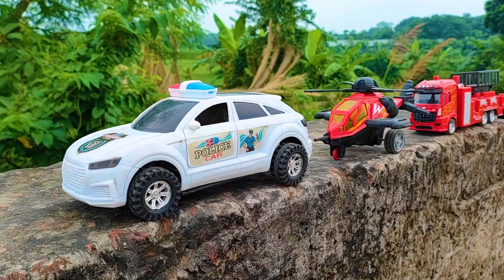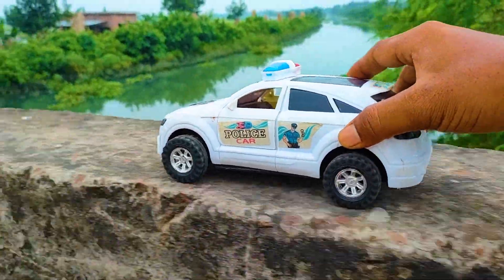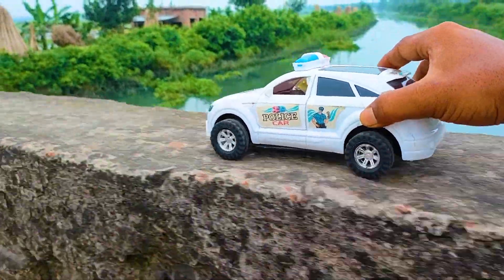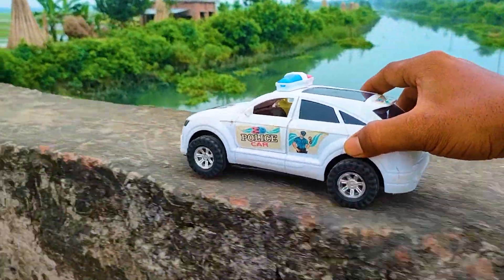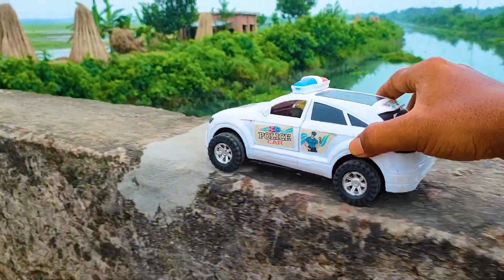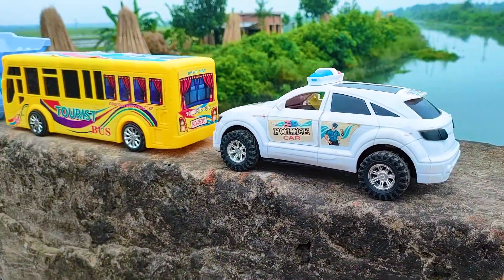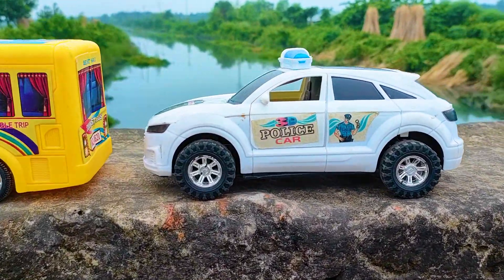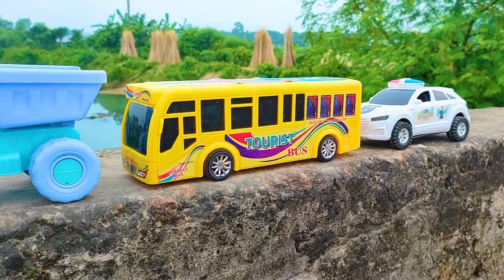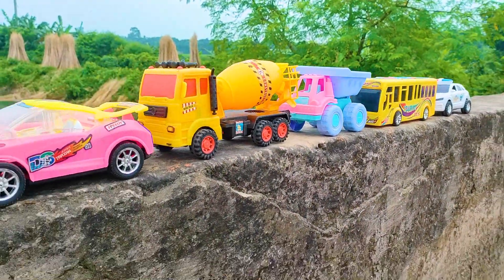And another one is here a police car. I parked here this police car. This is a white, black, and silver color combination. So friends, one by one I parked here — there are already five vehicles parked.